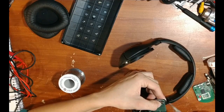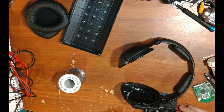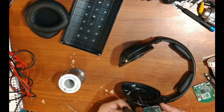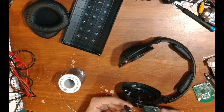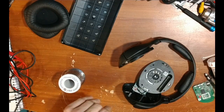At this point we should be able to test it by plugging it into an audio source — without having the headphones fully assembled yet — to make sure everything is wired correctly and working before we close it all up.